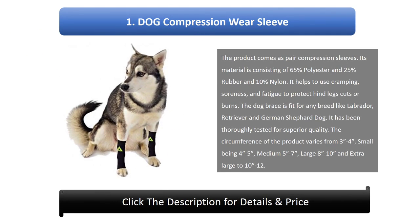Number 1: Dog Compression Wear Sleeve. The product comes as a pair of compression sleeves. Its material consists of 65% polyester, 25% rubber, and 10% nylon. It helps reduce cramping, soreness, and fatigue, and protects hind legs from cuts or burns. The dog brace is fit for any breed like Labrador, Retriever, and German Shepherd. It has been thoroughly tested for superior quality, and the circumference varies by size.